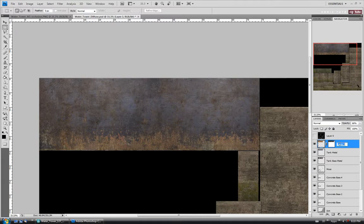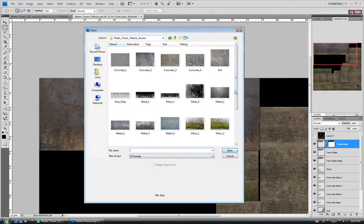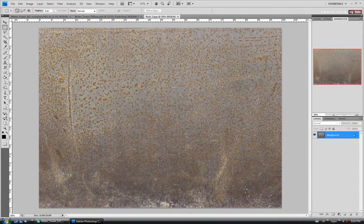Let's give it a quick name — just call it 'tank rust.' I'm going to open up another one: Rust 2.1. Copy the whole thing with Ctrl A and C, close it, and paste it on.